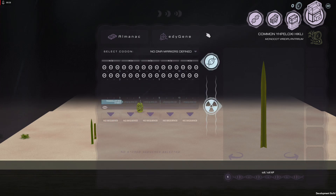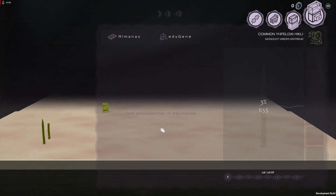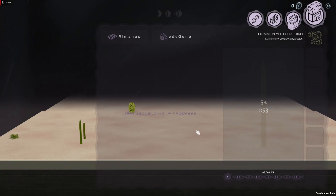Go to the sequencer, and what we would need to do is sequence it. It takes two minutes, but as you level up, you get better at it. So we will let that go.